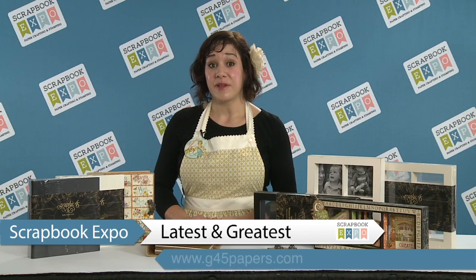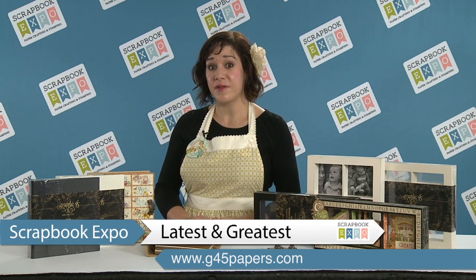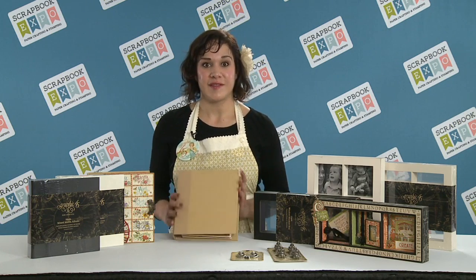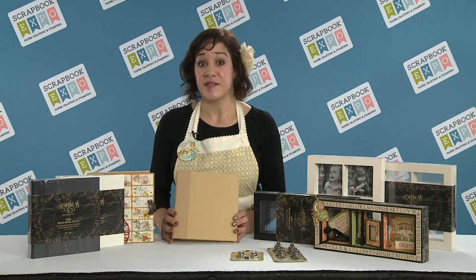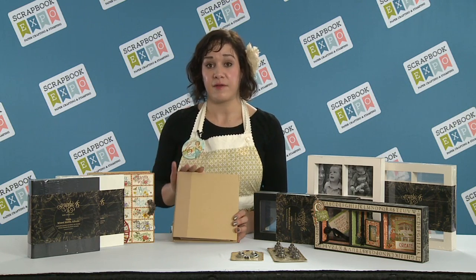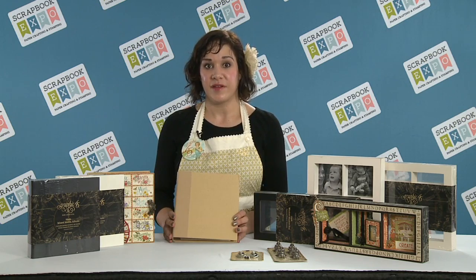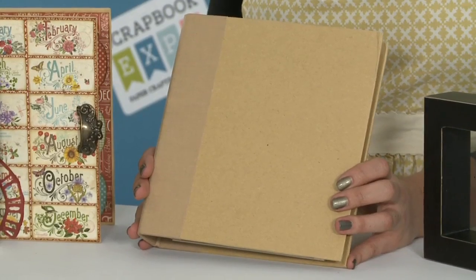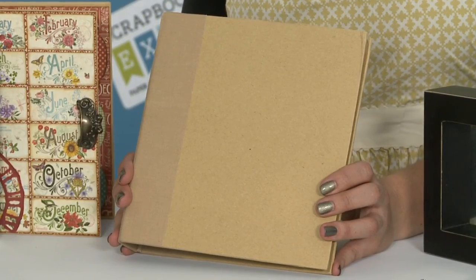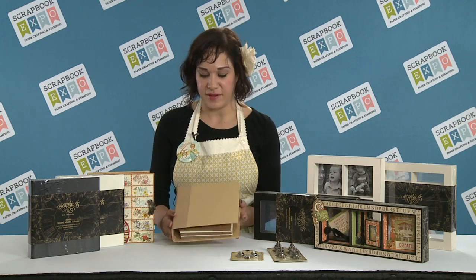Hi, I'm Shari Filamahala with Graphic 45. I'm bringing you the latest and greatest, brought to you by Scrapbook Expo. I'm going to be sharing with you today our new Staples line. You might be wondering what staples means to Graphic 45, but it means it's a staple that you need to have in your crafting collection. These are some new staples we've been working on for over a year and a half, so I'm super excited to be bringing these to you today.